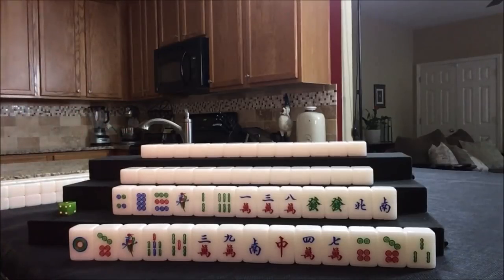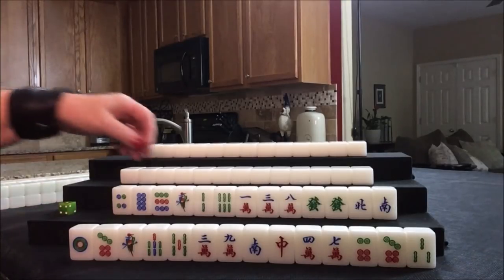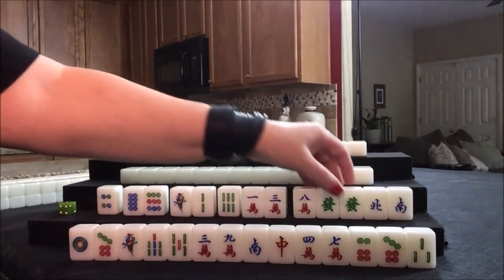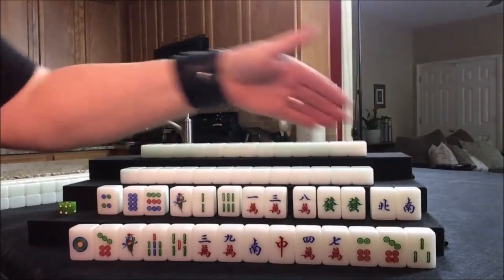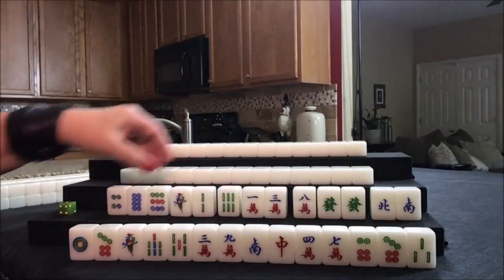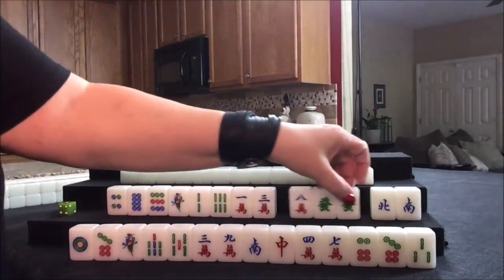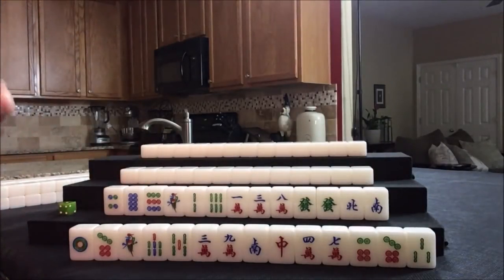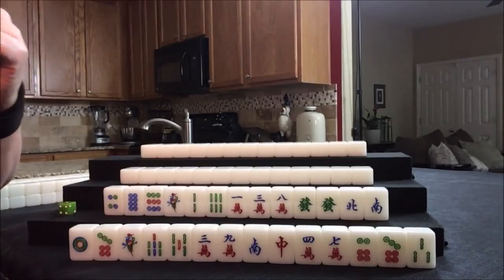Let's look to see if there's something called an outside hand. Outside hand is scoring element number 55: 4 pungs or chows and a pair where each set has terminals or honors. Here we have a potential chow, potential chow, potential chow, potential pung. All we need is a pair. I think we should do outside hand for player 2, south. They have their seat wind. Let's do outside hand — scoring element number 55.